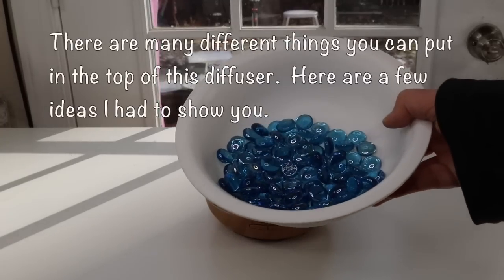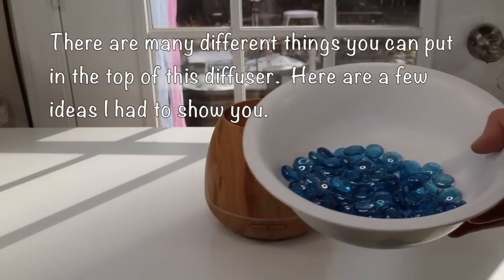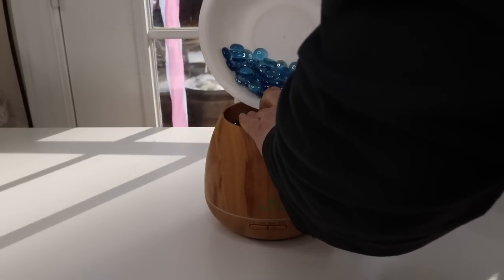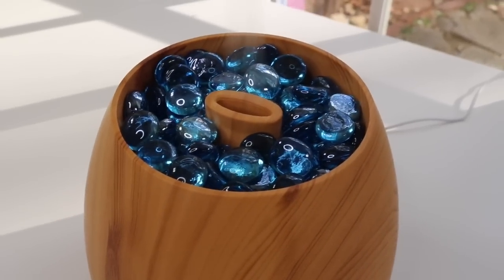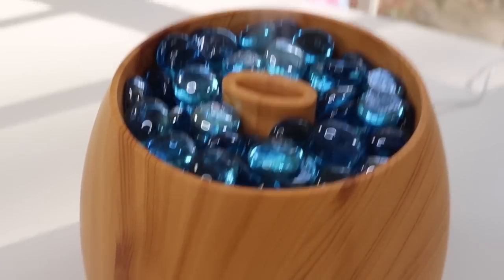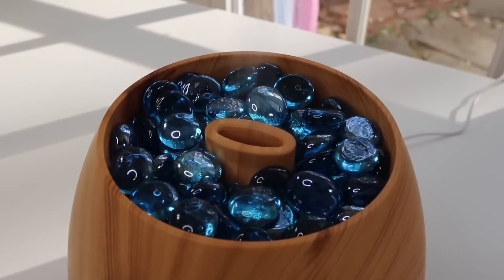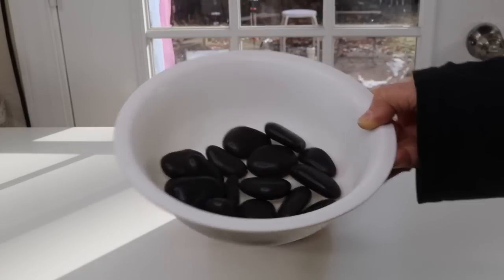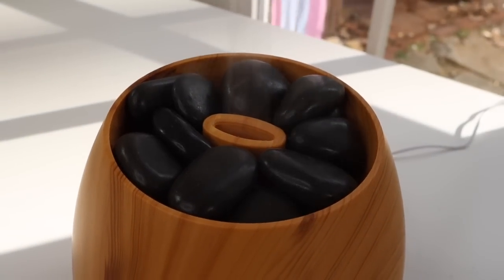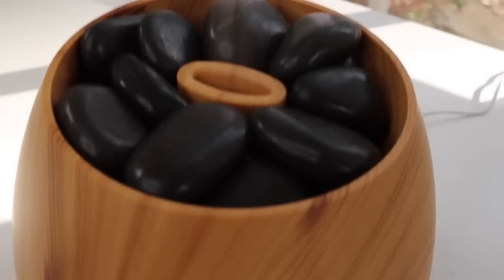I found these and I got them at the dollar store. They come in just about every color, so depending on what colors you like. I'm thinking at night they may reflect with the color changing lights — I'm not sure, but that looks really nice. I like this one a lot. Next I have these little river stones, and you can see a close-up of how nice they look. The mist is really big now.